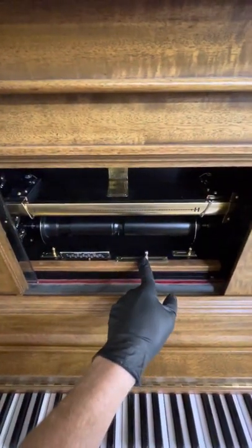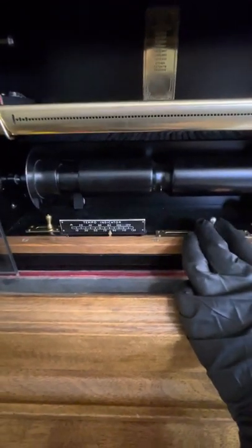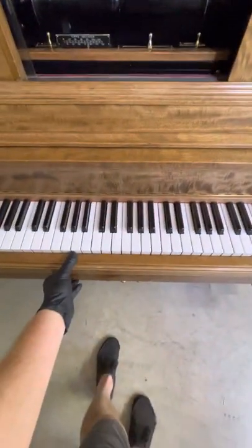We also have the tempo indicator, which coincides with the tempo. This particular roll is going to be using 80. You also have controls here in the front.